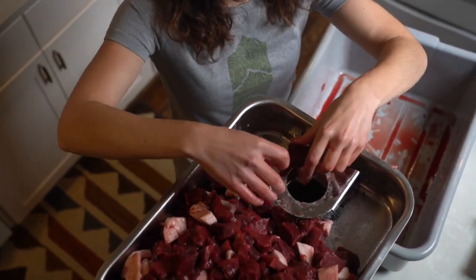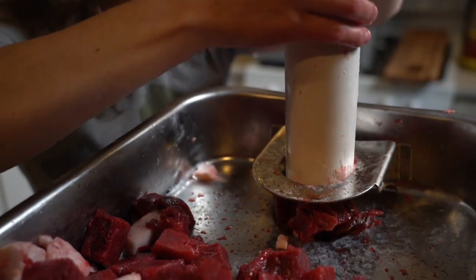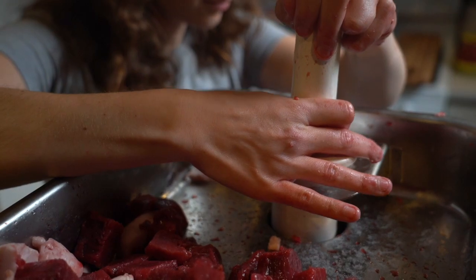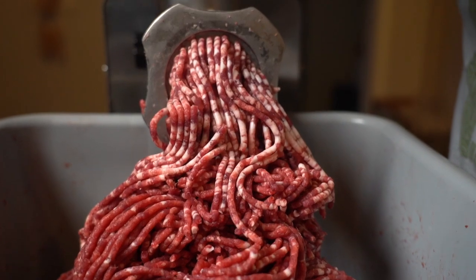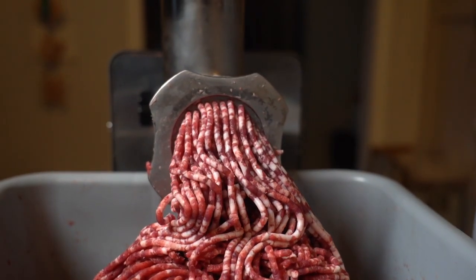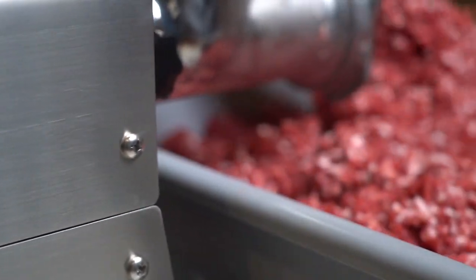Once everything's ground up, it's time to preserve that meat. I like to freeze my grind by the pound in vacuum seal bags — I usually do this by loading a bag full of meat on a scale until it weighs one pound and then vacuum sealing that off. If you need a wild game recipe or want to snag our zip-up hoodie or green wave tee for yourself, head on over to hunttoeat.com.